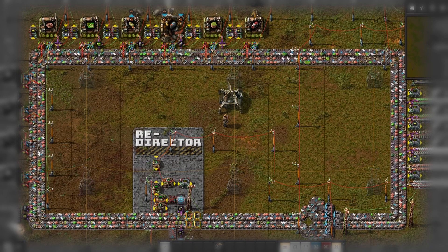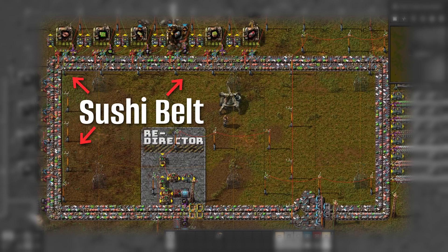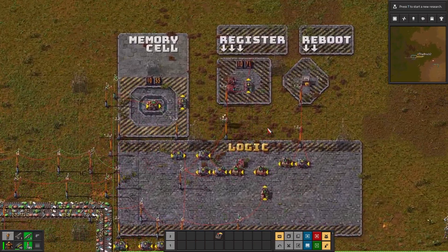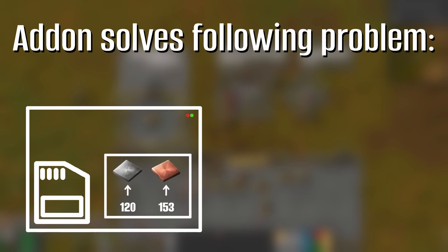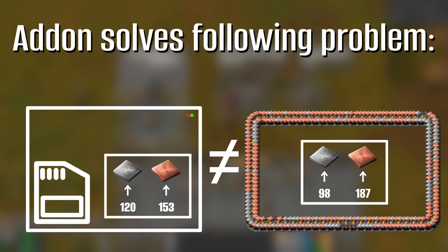Does this look familiar to you in any way? I would assume that it most likely does, since sushi belts are more or less quite common to see these days. This one right here is no different to the others in its core concept of holding a predefined amount of items and distributing these along its path. It does have a unique add-on though, which sets it apart from most other versions and simultaneously solves one of the biggest problems with sushi belts in general — the situation where the memory cell steadily holding our precious item count gets out of sync with the actual amount that is currently traveling on top of the belts.